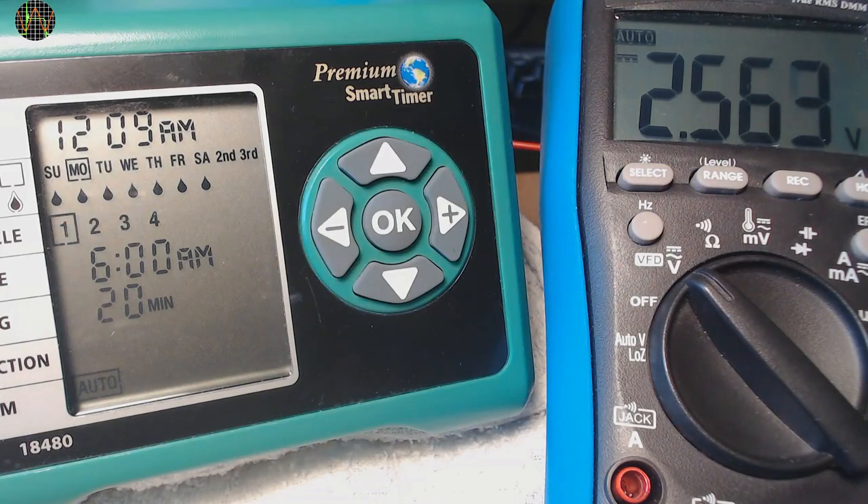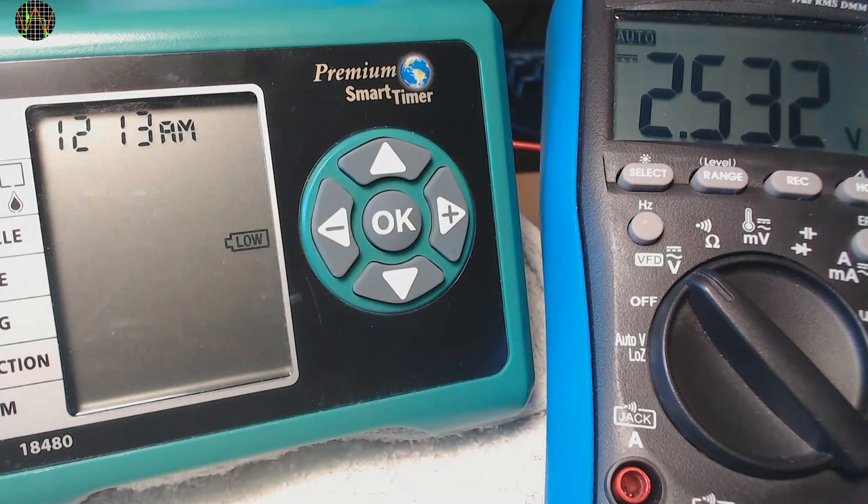I now reduce it to 2.56 volts. Four minutes later the unit is still going okay, so 2.56 volts is still above the threshold. I am now reducing it to 2.53 volts. And we get a low battery.